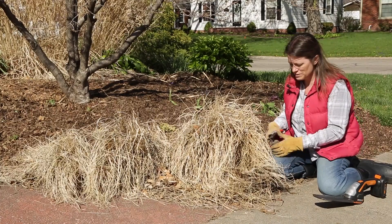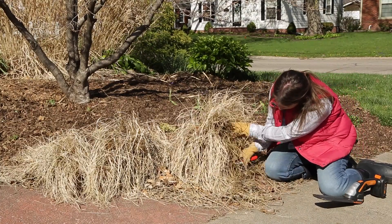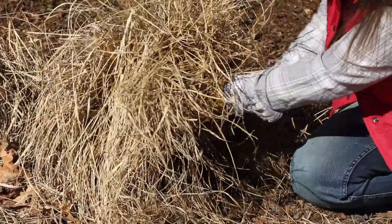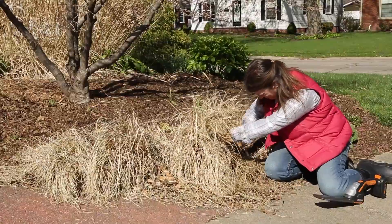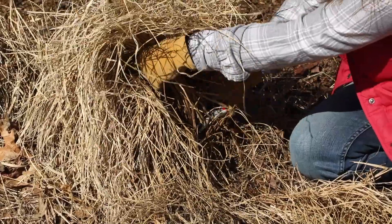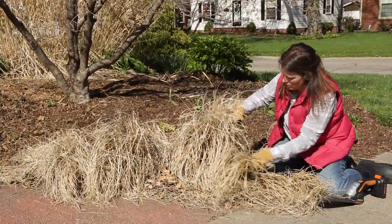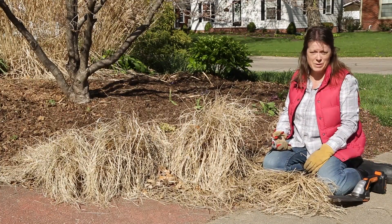It's just a matter of cleaning it out and taking it back so the new growth can really come out of all of this. As you're cutting, you might notice a few blades of green grass — don't worry if you cut those, you won't hurt anything. If you have a large sweep, you might choose to use a powered hedge trimmer, and that makes short work of it as well.